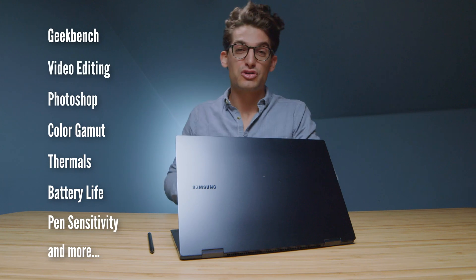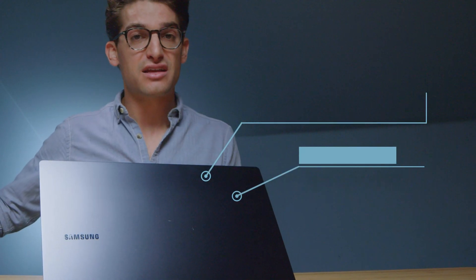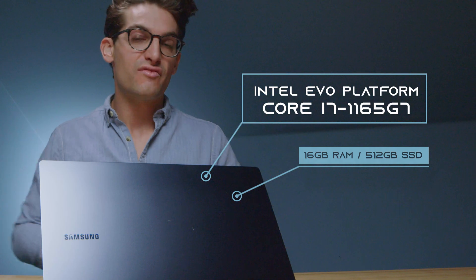They call it the Samsung Galaxy Book Pro 360, and here are the benchmarks that are going to be coming up in just a few minutes. Now if you're curious about my overall impressions of the build quality and usability of this laptop, I filmed a full unboxing which I'll link up at the end of this video. What we're going to cover in this video is the performance, color accuracy, and a gamut of other things I've seen over the past two weeks of having this laptop in my studio.